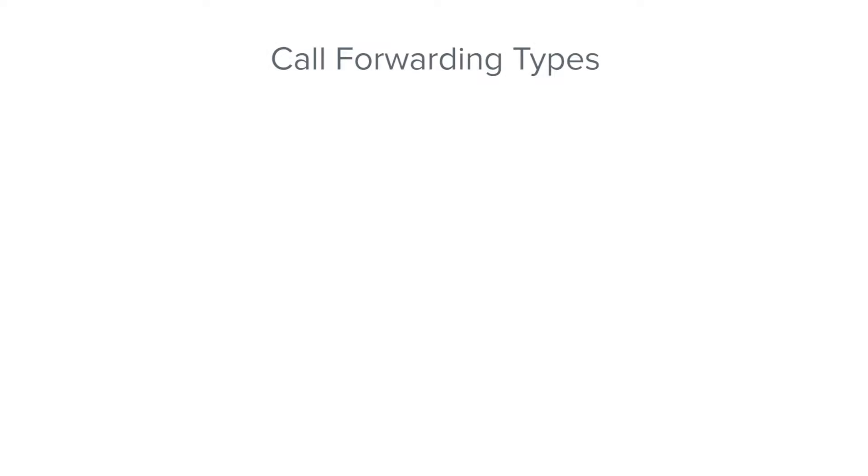There are three call forwarding types: Always, No Answer, and Busy. Always forwards all of your incoming calls. No Answer forwards your unanswered calls, and Busy forwards incoming calls only if you're already on a call.